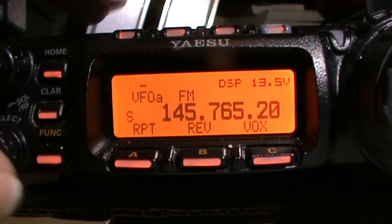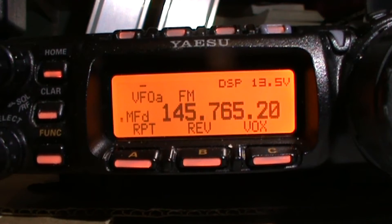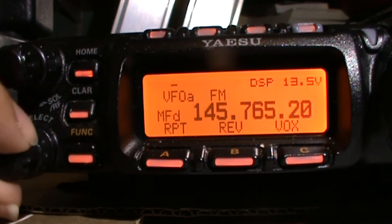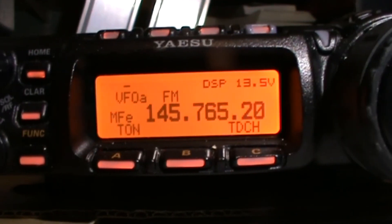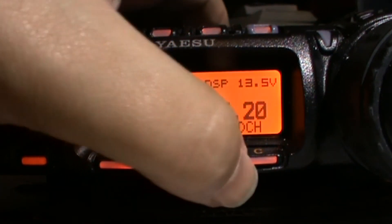Now we need to open up the repeater. Press function once, use the select button on this side and turn it until it says TDCH. If you're unsure of what tone it needs, press and hold the C button.